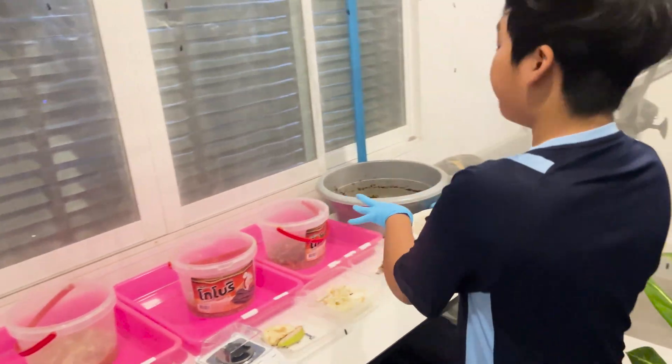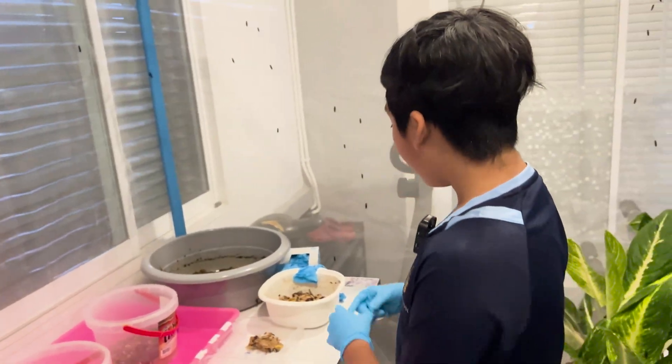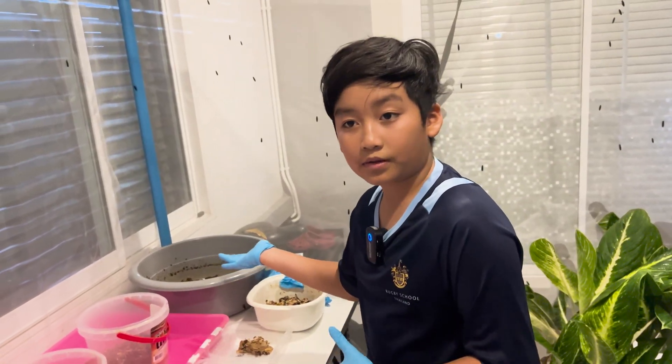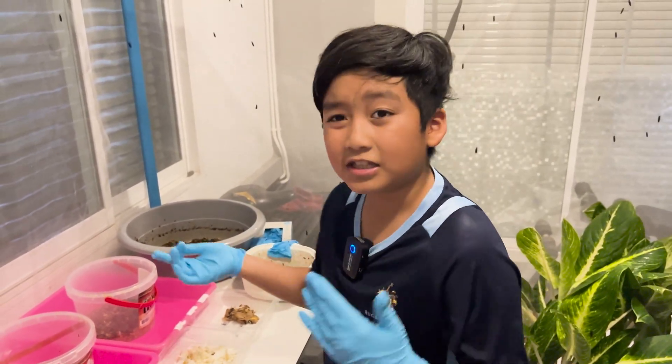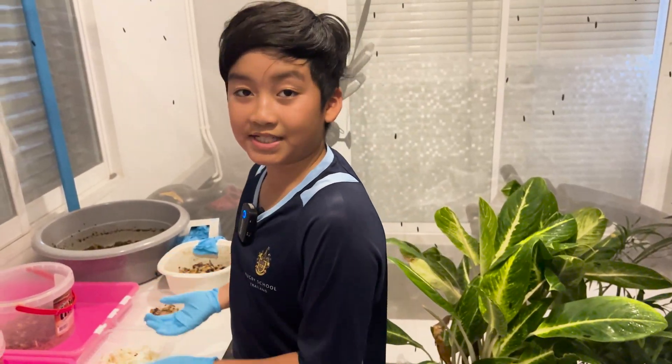And over here, I have my food waste storage that I'm about to give to the larvae. This is where I prepare different types of food waste and feed before feeding the larvae. But which type do they like the best? In this video, we will see.